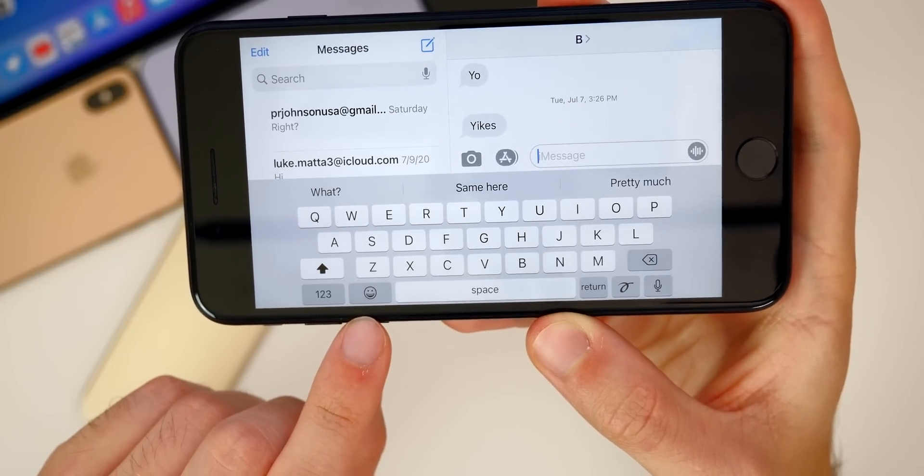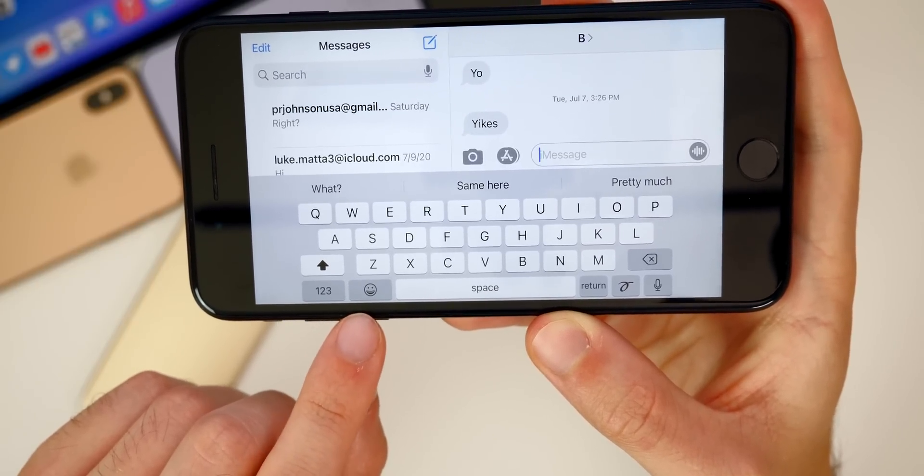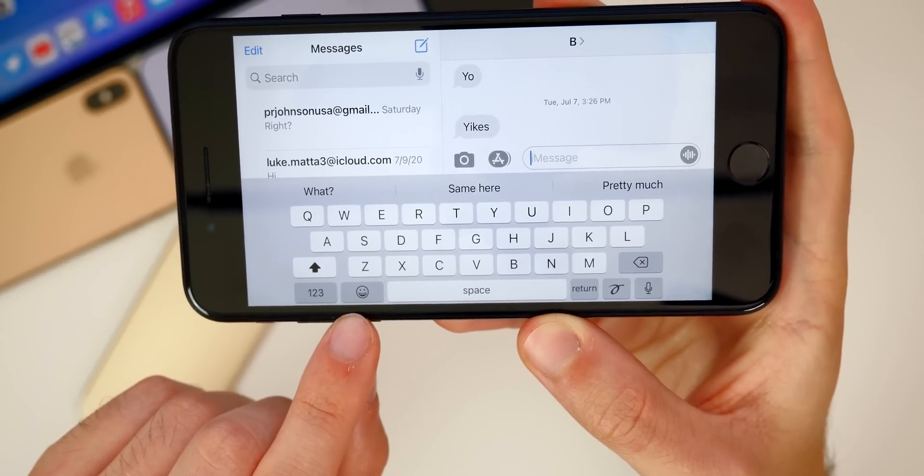Also, if we go into landscape mode, you will notice that the emoji and the number keys are swapped. So now instead of being over on the far left, the emoji is now closer to the space bar, which makes it easier to access.